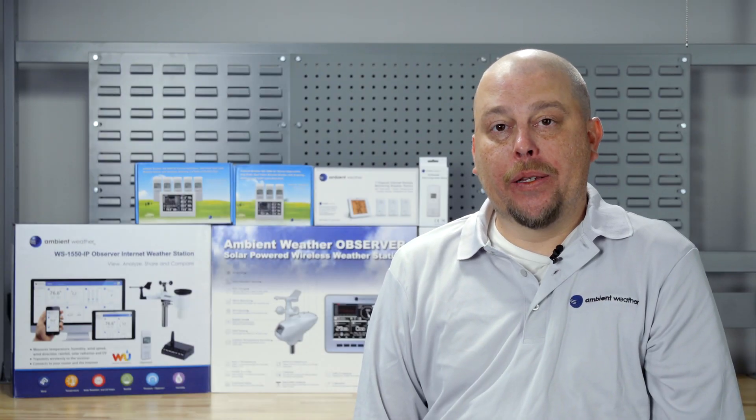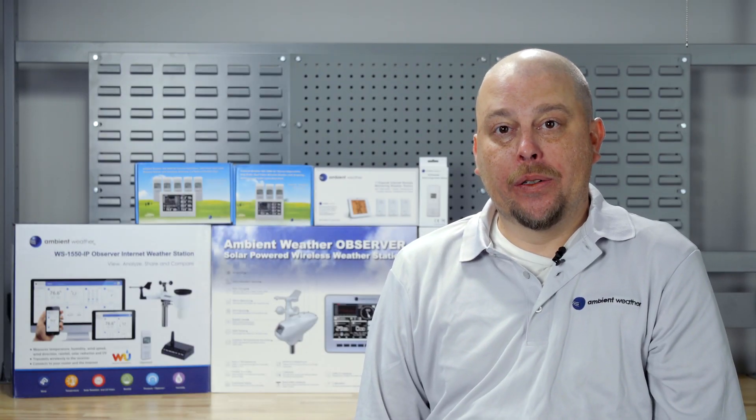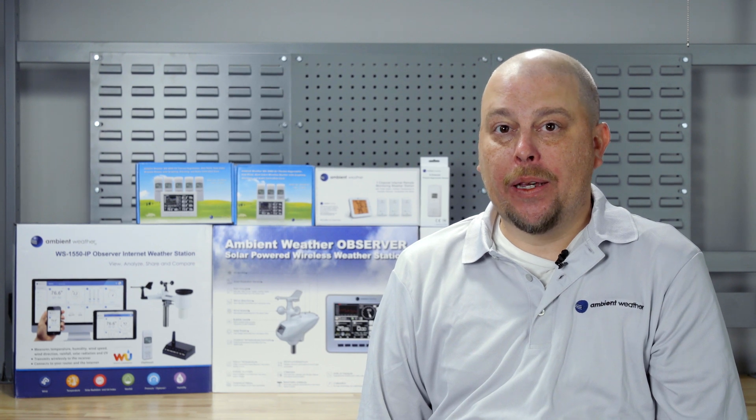Congratulations on your purchase of an Ambient WS2000 weather station. We will go through the unboxing, installation, and set up to the internet so you can view your weather data as quickly as possible.